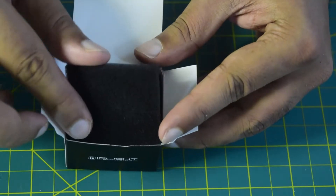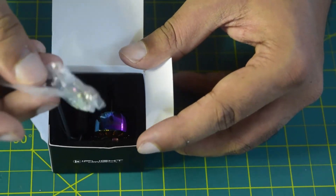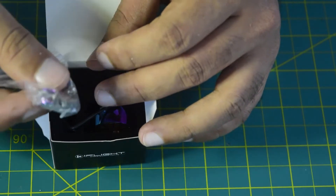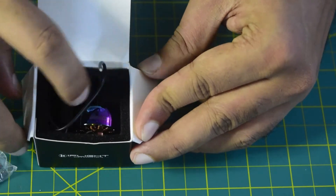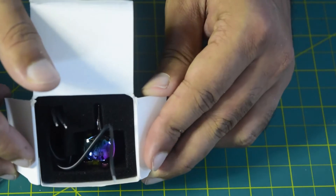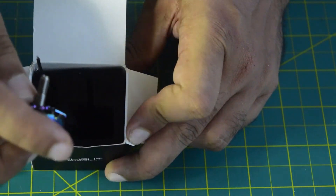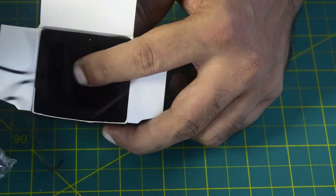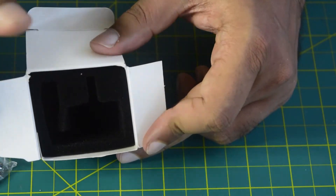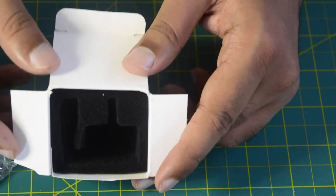Inside the box it comes with top-side foam padding to protect the motor from damage or scratches. In addition, it comes with a packet containing the propeller holder nut and mounting screws. The motor itself sits in foam padding at the center of the box to prevent damage during transport. The box does not come with any user manual or instruction manual, but in this video I will be covering the technical specifications and how to install this motor onto your flight controller.